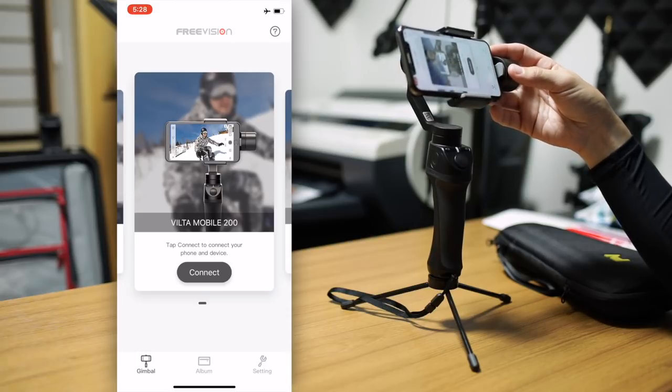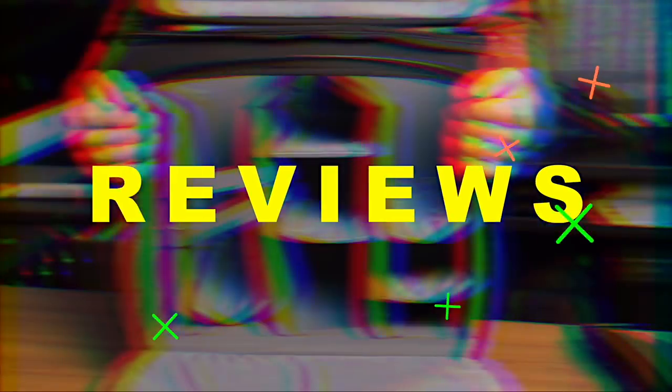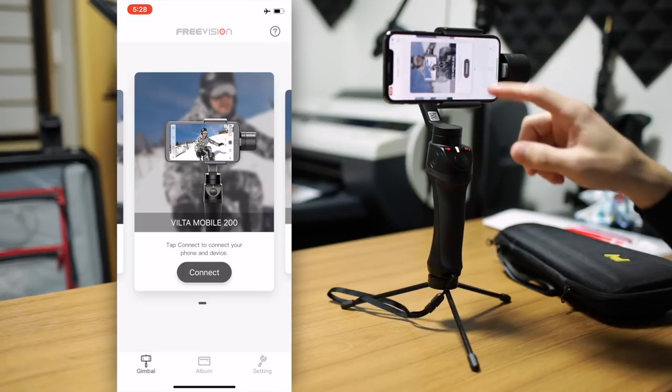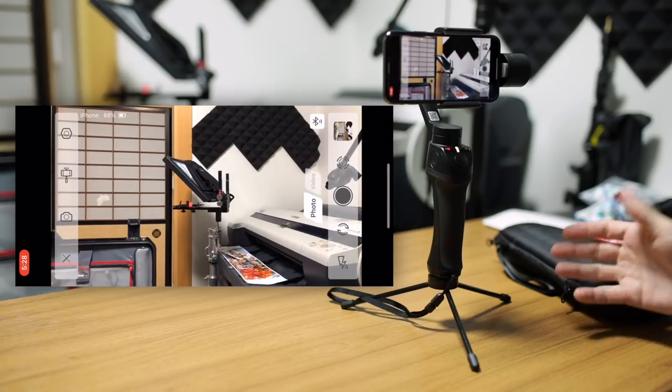Hey, this is Scott, and today we're going to go in-depth into the mobile app for iPhone for the FreeVision mobile app together with the VILTA Mobile M. I'm in the app now and I do not have the gimbal turned on yet, so I'm going to go ahead and turn that on now. As I turn it on, we just click Connect, and it will come up with the VILTA and go right into the app. No problem. Super easy.